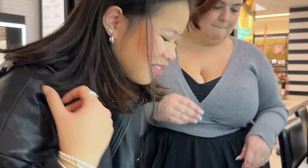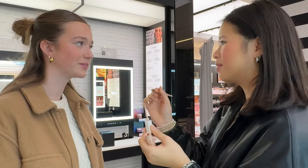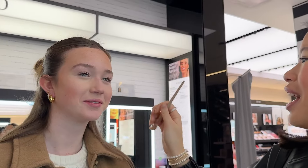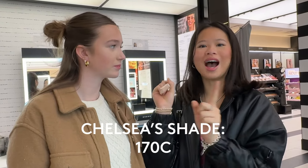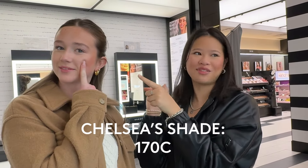So my guess was 170. I'm going to try this. Here we go. This is my lucky guess. I ate that up! This one was definitely like the perfect. Chelsea's match was 170, which is what I originally guessed, so I was right. It's the left side of her face — the right side looks a little yellowy because I did 175. But this one's definitely like the perfect undertone for her.